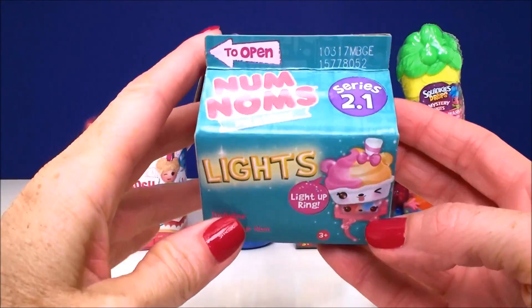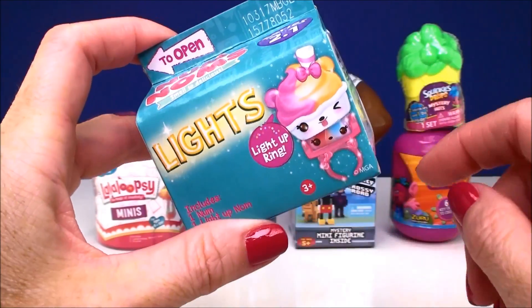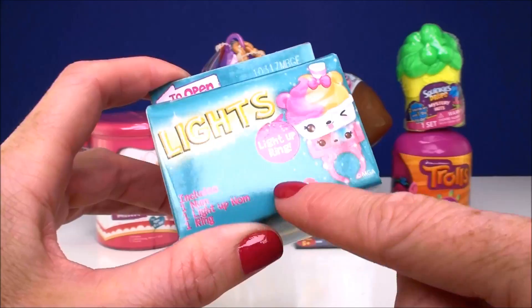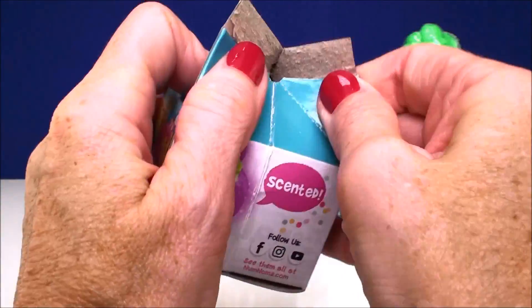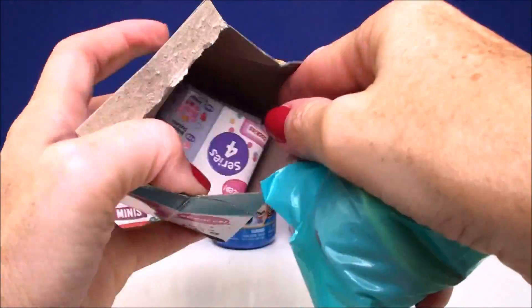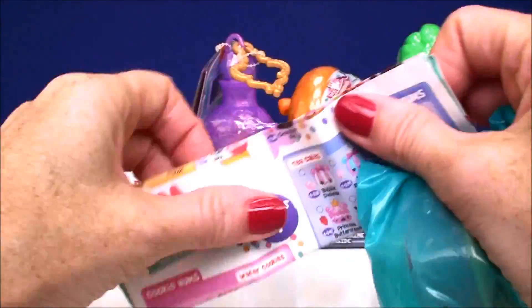Our first surprise comes from Num Nums. This is a series 2.1 and these are so super cute if you haven't seen them yet. They come with a little ring that you can attach your Num to — the little light up one. I've opened a few, so if you've been watching with me, you've seen some of the ones I've opened already.